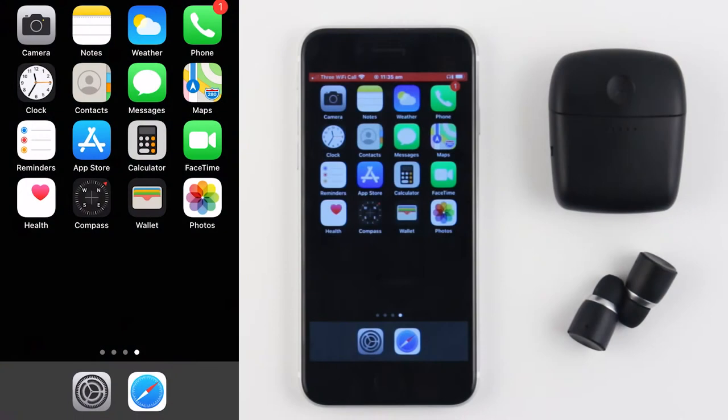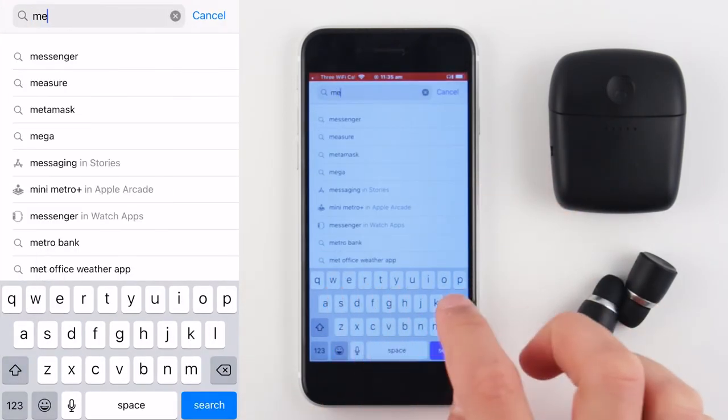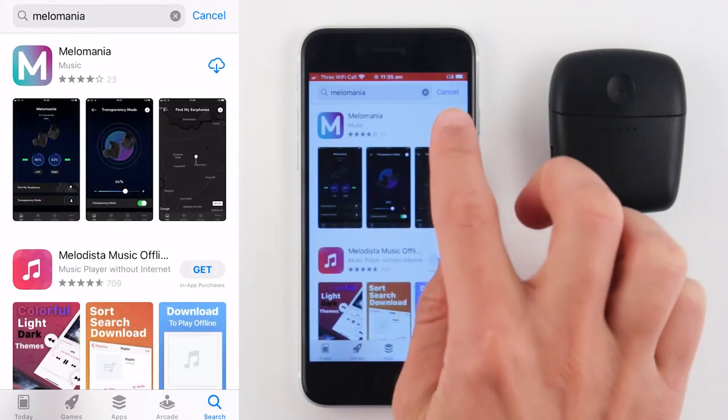To download the Melomania app on your smartphone, go to the App or Play Store on your phone. From there, type Melomania into the search bar and click the download icon.